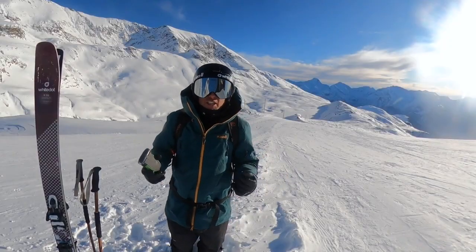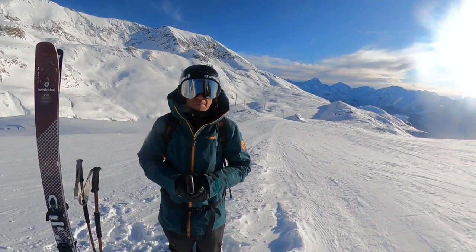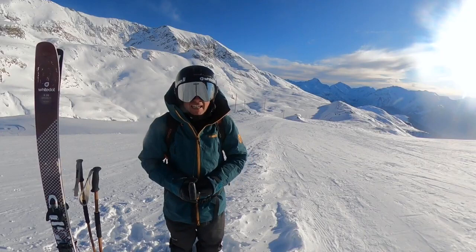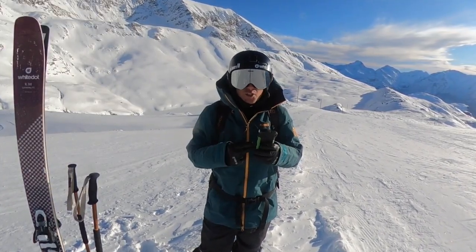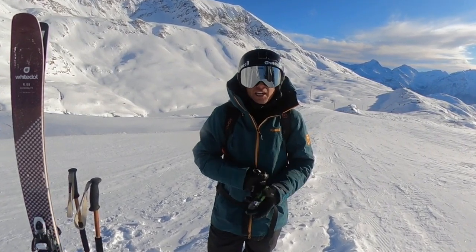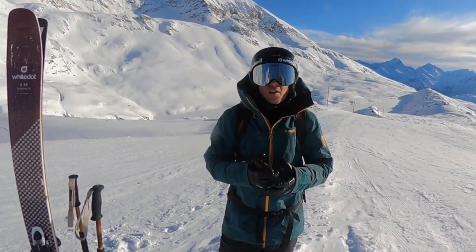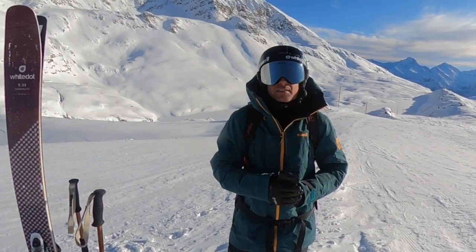Welcome back to the ride-along channel. Joining me here at the top of Alpe d'Huez in the heart of the French Alps, just shy of 3,000 meters after a long tour to get here. I'm going to show you how to check the four settings you should be checking on your transceivers every single time you go riding — whether out with buddies or guiding a group for a full day off-piste adventure. The same four things need to be checked every single time.